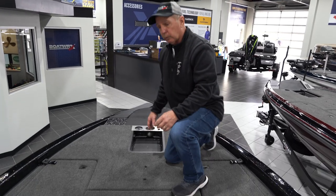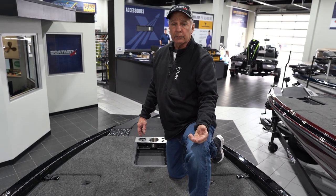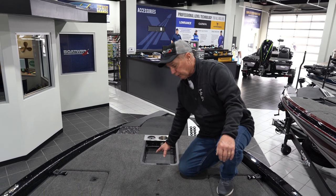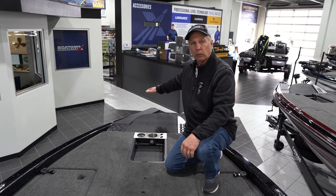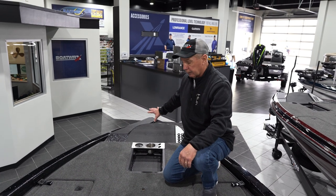We ordered this boat without the electronics and trolling motor because it's hard to guess what our customers are going to want. You can see it has a recessed pedal right here and we can put Humminbird, Lowrance, or Garmin — whatever kind of trolling motor they want right here. Same with the electronics up front.